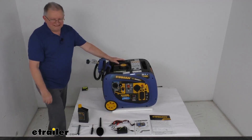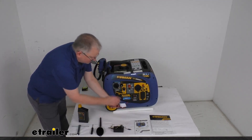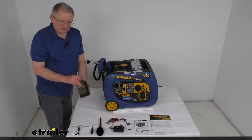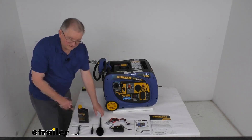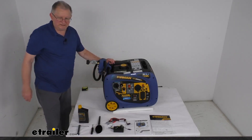It comes with a 12-volt DC battery float charger and a battery charge cable that you can plug in to charge the battery. It also comes with a container of 10W30 engine oil, an oil funnel, a spark plug wrench, a screwdriver, and a nice owner's manual and quick reference guide.